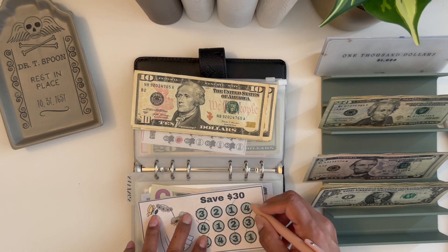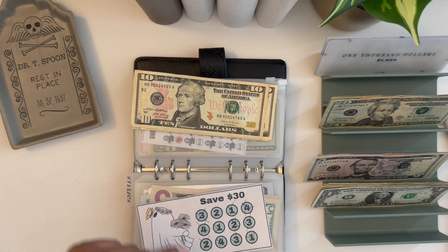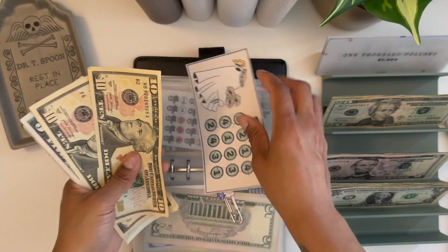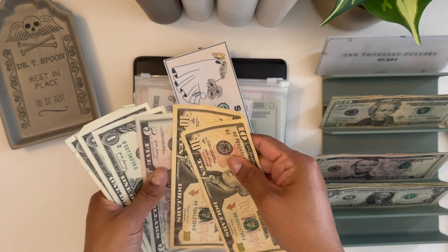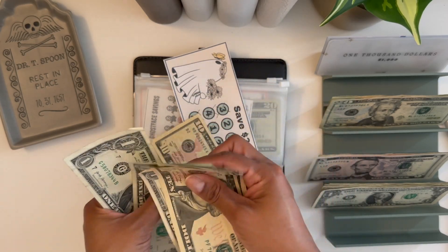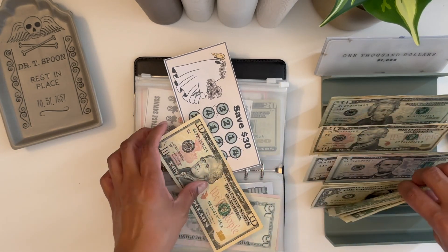Alright, we finished this one and that is exciting. Let me get a paper clip. I have a paper clip right here, and I'm going to exchange the smaller bills — 10, 15, 16, 17, 18, 19, 20 — so I'm going to exchange this for a $20 bill here.